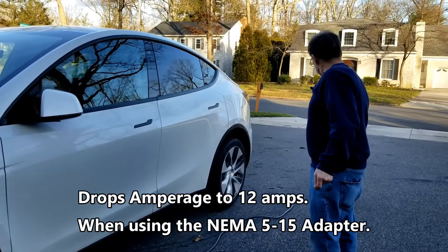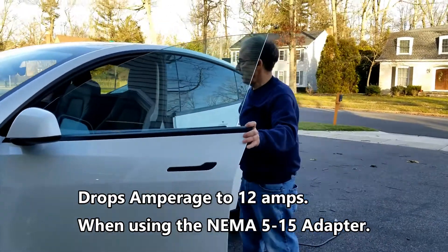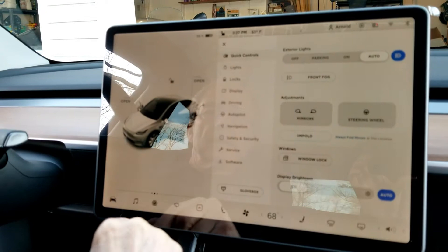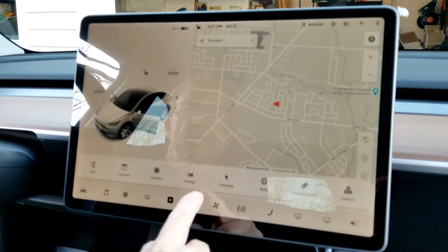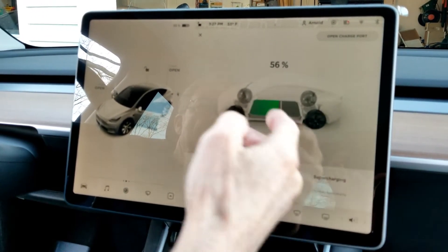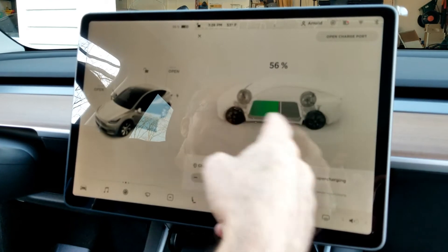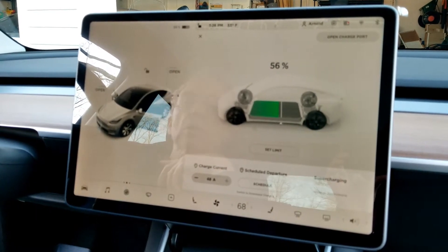I'm on the charging screen. You go here, then touch charging. You can see my charge current is set to 48 amps, nothing scheduled. I'm currently at 56% battery charge and I've got the charge limit set around 60%. So I'm going to plug this in to the mobile connector and let's see what happens.